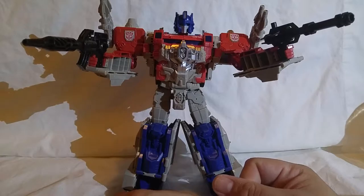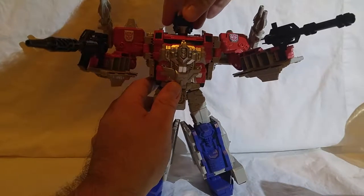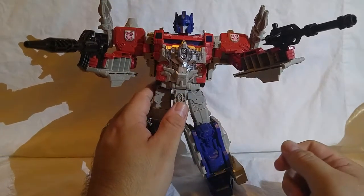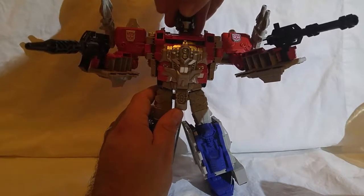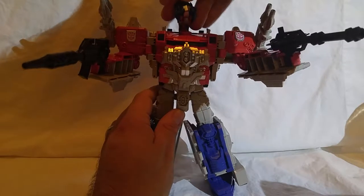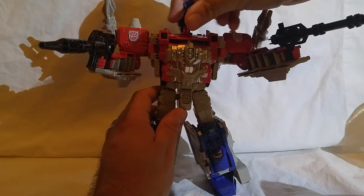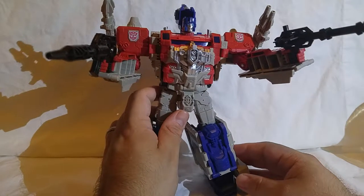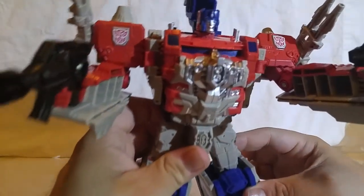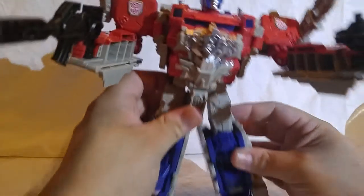Here we have Power Master Optimus Prime — his head moves back and forth. He has a helmet to enable that. If you take the helmet off, it's hard to do while leaving the Headmaster intact. You can take the helmet off and still have a head, though it's much too small. The head is reminiscent of Ryan Pax. I think it's a nice little design.